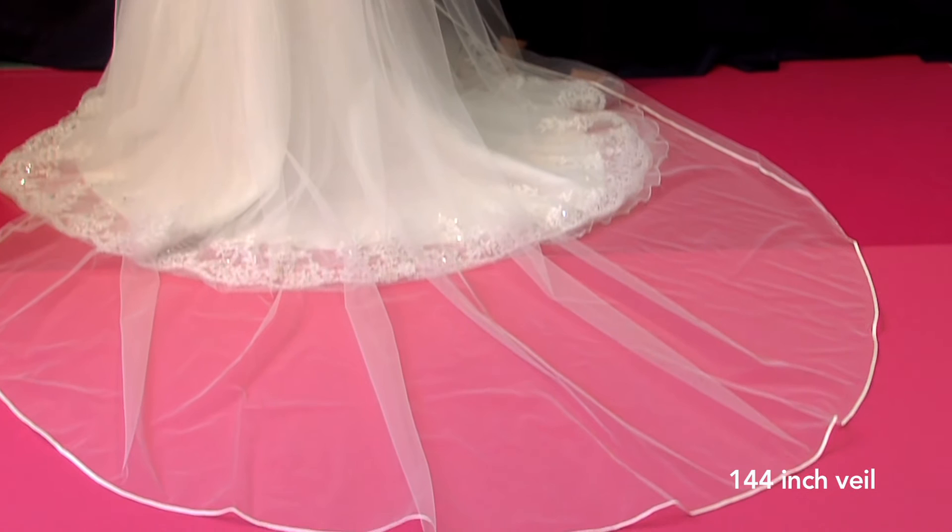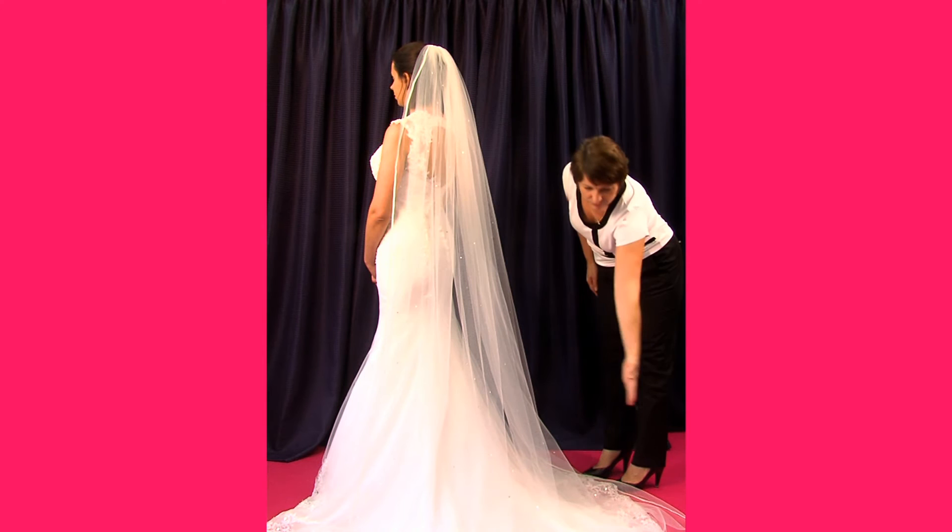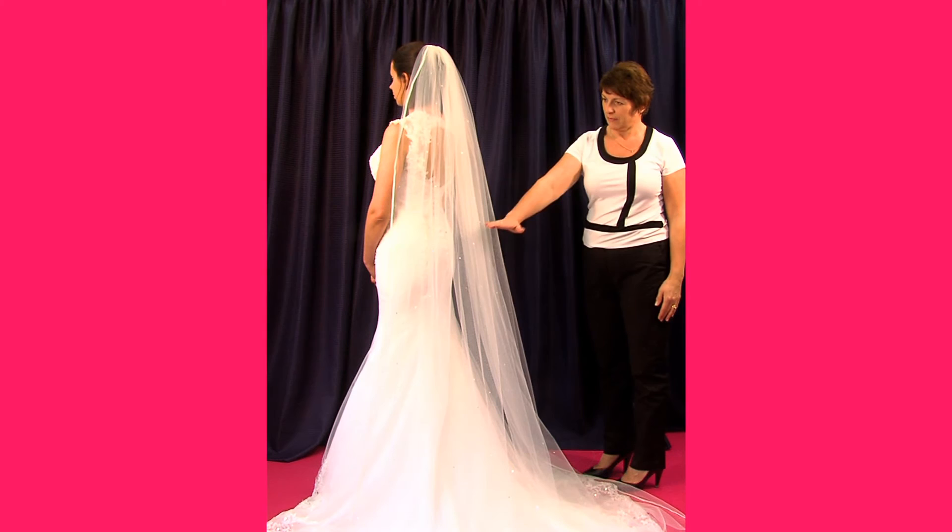Now, these veils were all shown as two tiers but can also come as a single tier, which has no blusher — the train part of the veil only. However, the veil is still described as the overall size including the blusher.